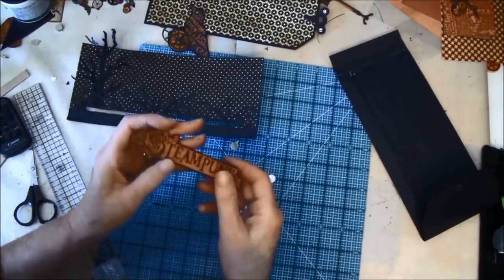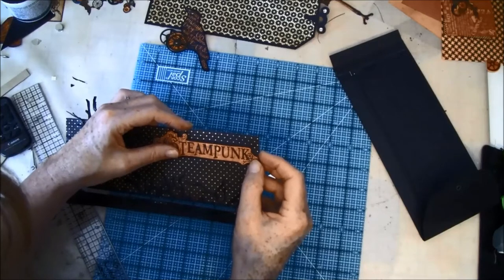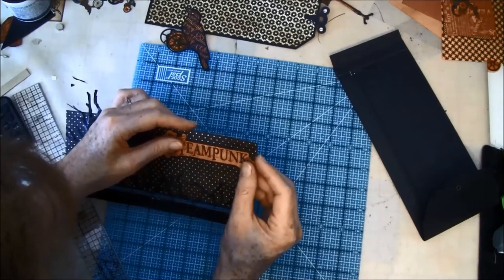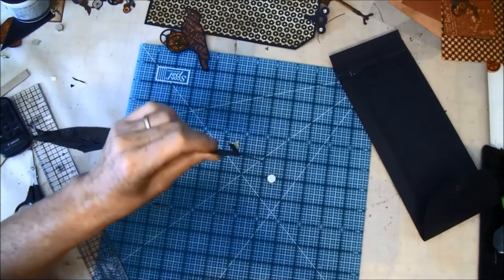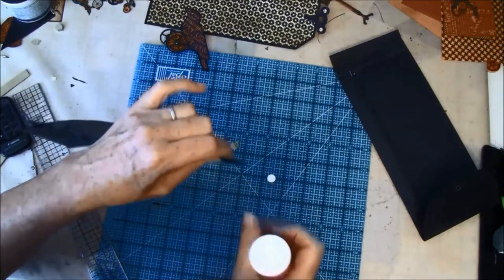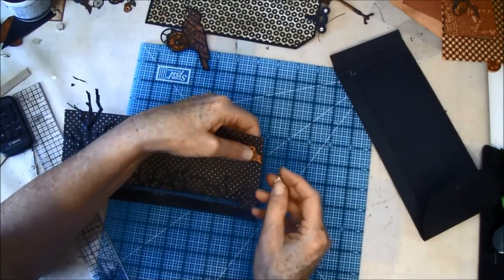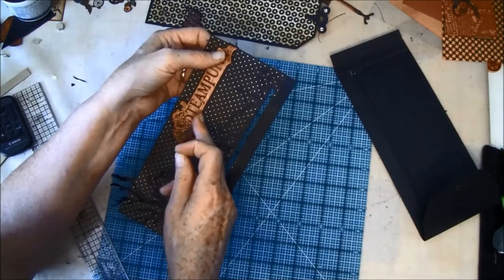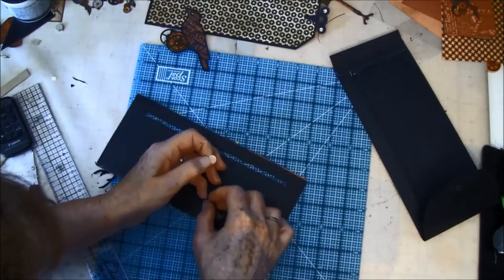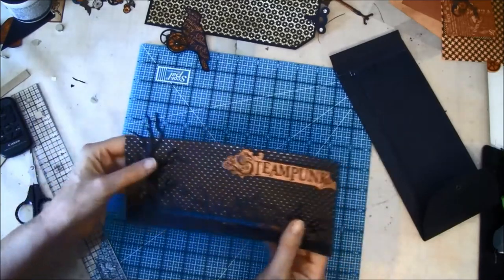Now we can glue it on the side. This is just a stopper for the tags. I'll try to line it up with the polka dots. Then we can take the magnet on the back. You can also glue it down and just stick the tags under if you like to, but the magnet helps to hold them. You can also use velcro instead of magnets.